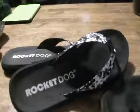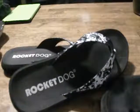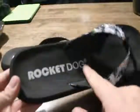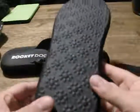Alright, right now I'm going to show you this pair of Rocket Dog sandals that I got. This is my second pair and I'm going to show you a comparison of my older ones. These ones have a little marble color to them — they're mostly black with a little bit of white. They say Rocket Dog right on the bottom. Underneath, the little flowers are kind of grippers for you when you're walking.